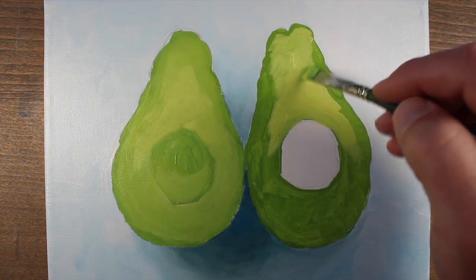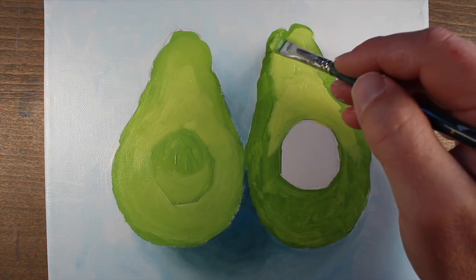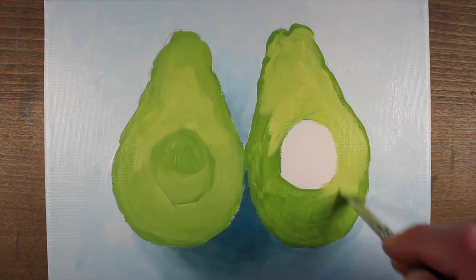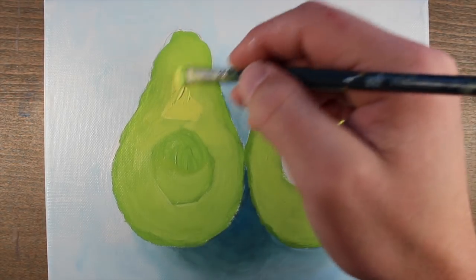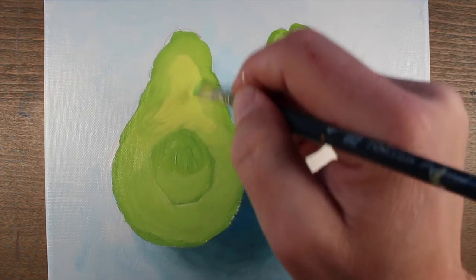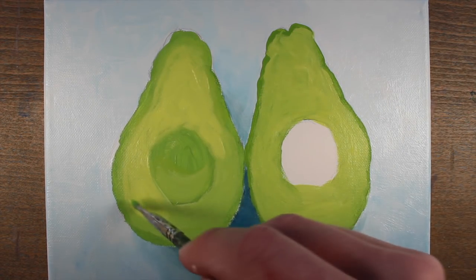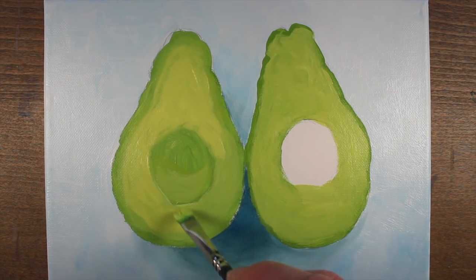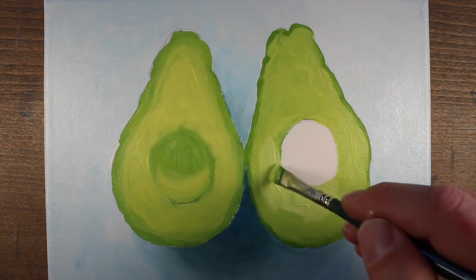We'll work as quickly as possible to ensure we get those transitions from the darker green sections around the edges to the lighter green areas closer to the center of the avocado halves. We'll just continue this process, progressively getting a little bit lighter and more yellow as we get closer to the center — varying the concentrations of Hansa yellow and titanium white we add to the sap green mixture.